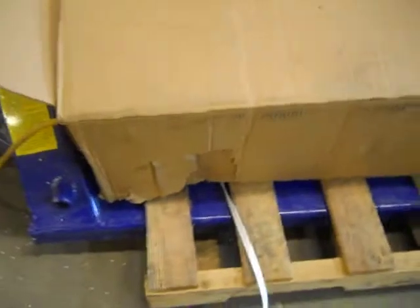As you can see right here, this box kind of took a hit. We'll wrap this up as best we can and ship the replacement.